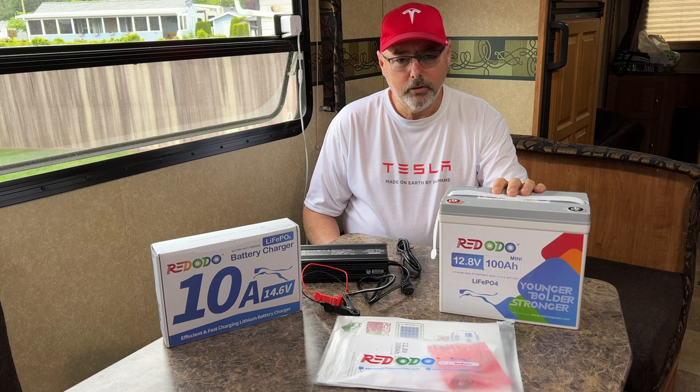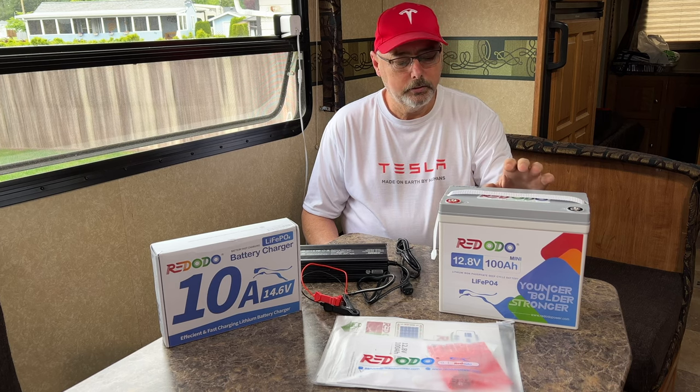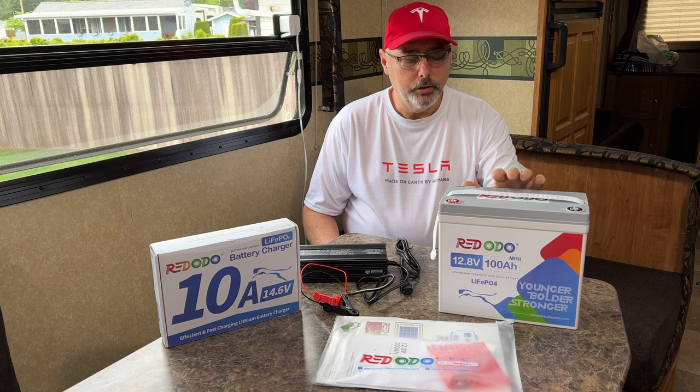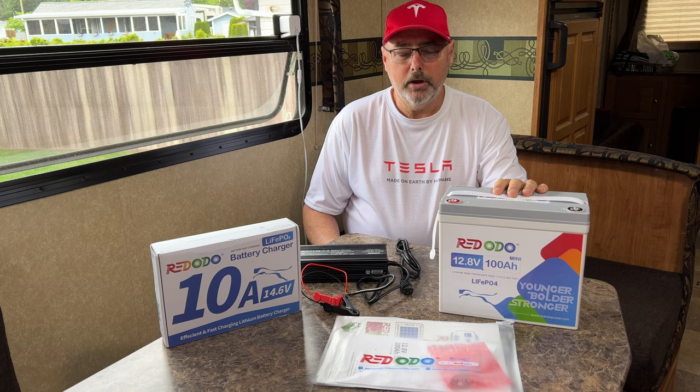This battery has all the advantages minus one, which is low temperature cutoff. What I'm doing is using the Victron solar controller in conjunction with their temperature sensor, so it will detect when the battery gets to 5 degrees Celsius. When that happens, the solar charger will turn off and will not charge the battery, because you could damage lithium batteries by charging them below zero degrees Celsius.